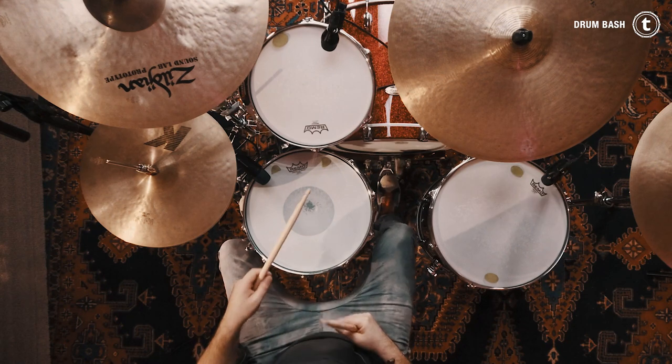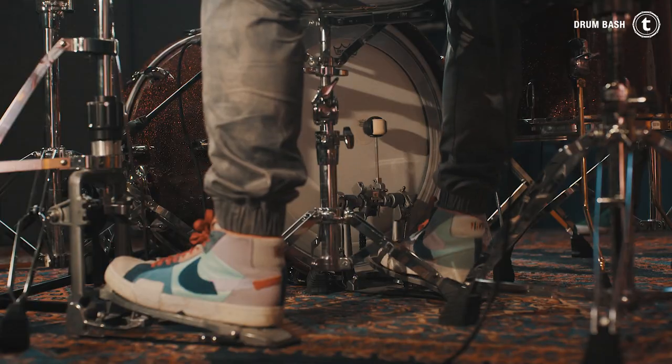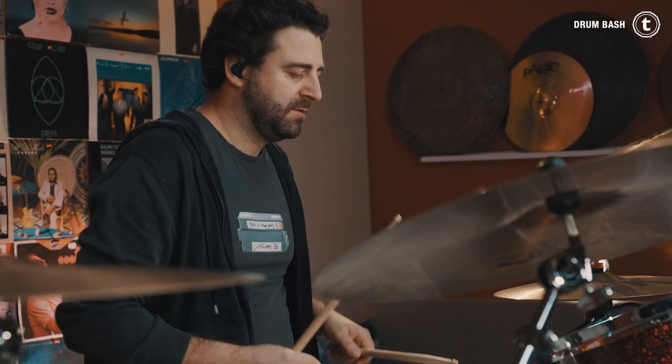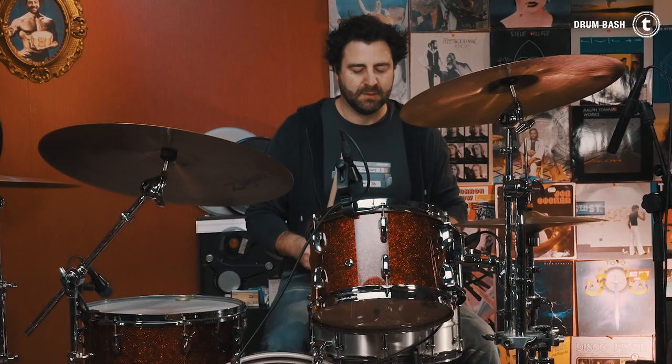Today's episode is about four-in-the-floor grooves, which means you play quarter notes with your kick drum and your snare on beat two and four. With the hi-hat you're basically free to play anything you want, but here are a couple of different options.